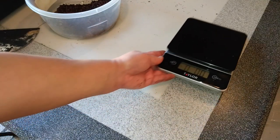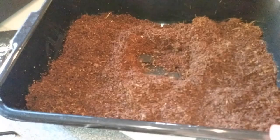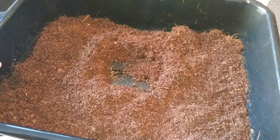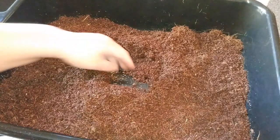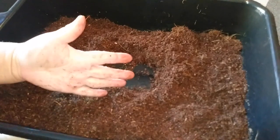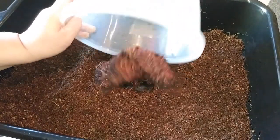This is a brand new breeder bin made with about 15 to 17 level cups of coconut coir as the medium. I did put some alfalfa pellets in here, made them soft and pliable so the worms can eat it — so they have a little bit of food until the next time I feed them. It's not super wet but not super dry, just about how it should be. Then I dump the worms in.